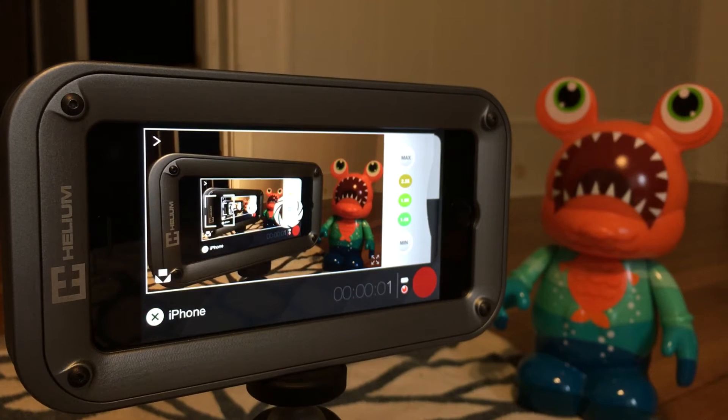I'm doing a quick test of the Filmic Remote app, which works in conjunction with the Filmic Pro filmmaking or video making app.